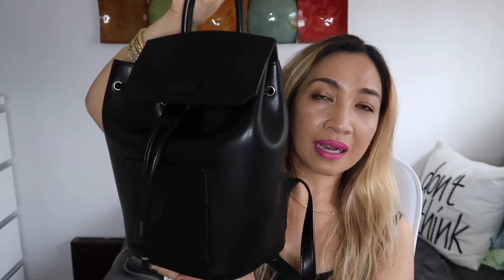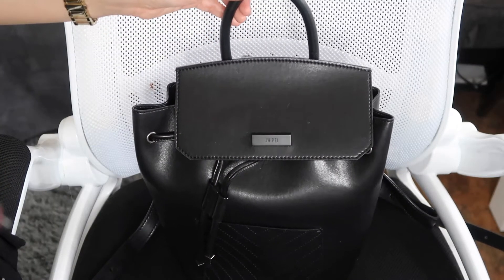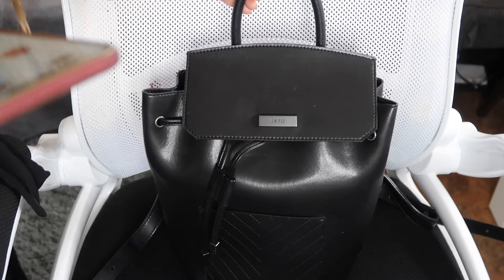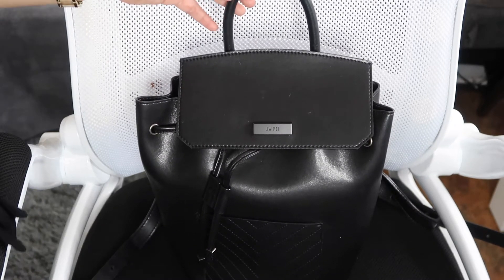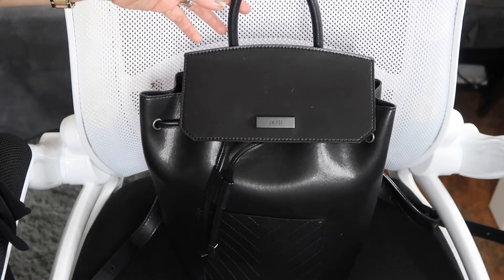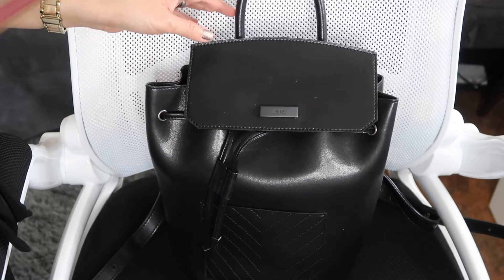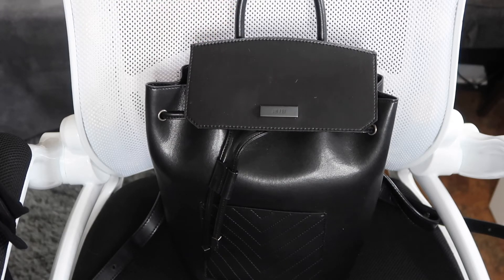Without further ado, this is the backpack I'm talking about. It comes in two sizes — there's a larger one but I opted for the mini since I am tiny. This style is specifically called the drawstring backpack. The larger one retails for about $159, and this mini one retails for $139. The mini backpack comes in four colors — I got black, but there's also tan, olive green, and yellow. Maybe in the future I might get yellow in time for summer.